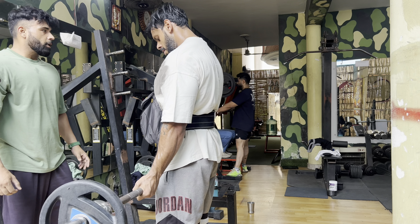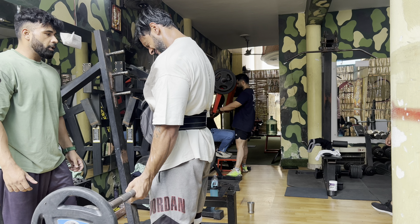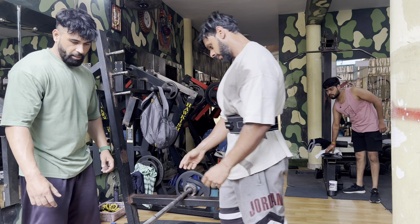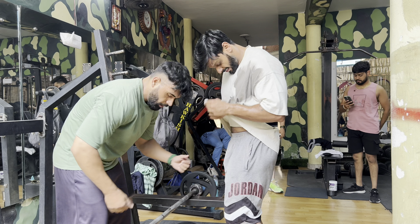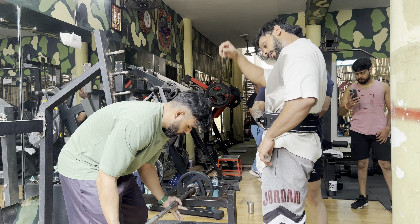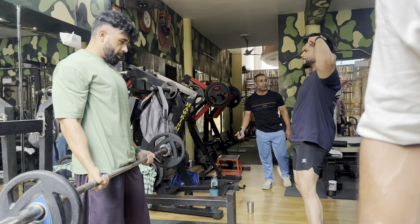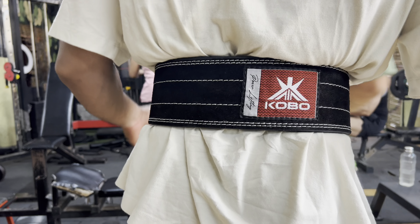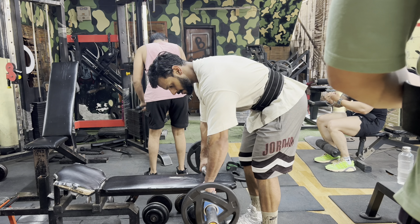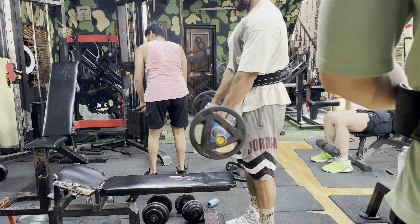I'm going all the way and my partner is squeezing all the way. This set is two to five minutes. I'm squeezing all the way, and on the negative part I'm controlling because I'm totally tired. This is my last drop.